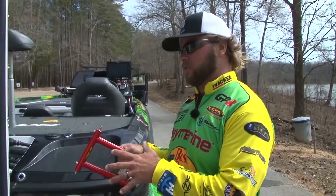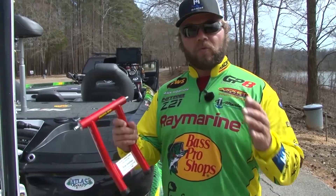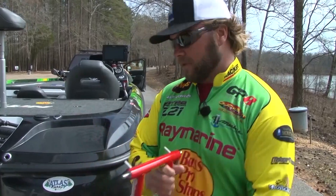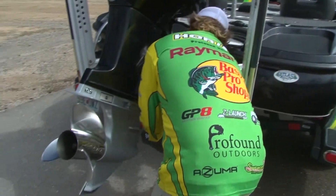Guys, I never have to tighten my bolts up on my jack plate anymore. You don't want a transom saver that is slamming against the trailer when you're going up and down the road. The MotorMate keeps everything locked in and it stows away great too.